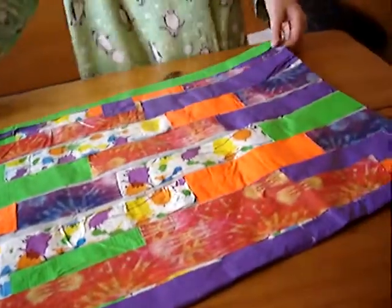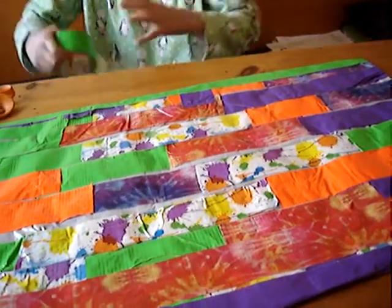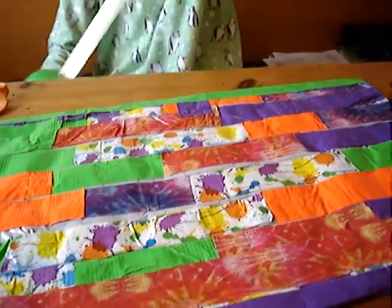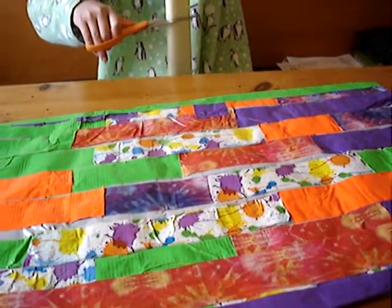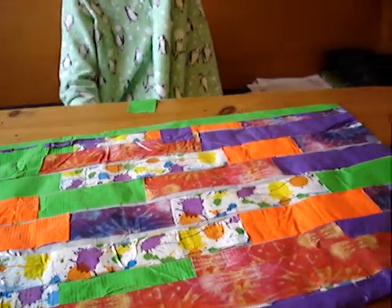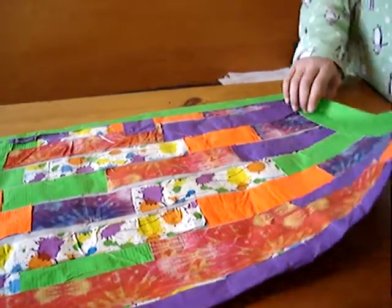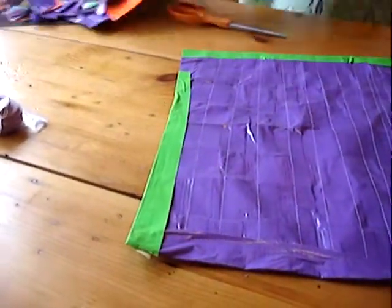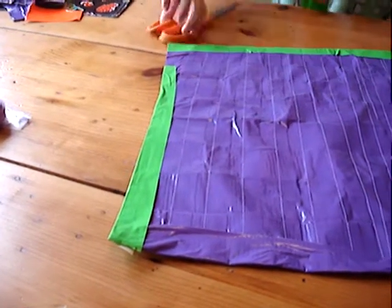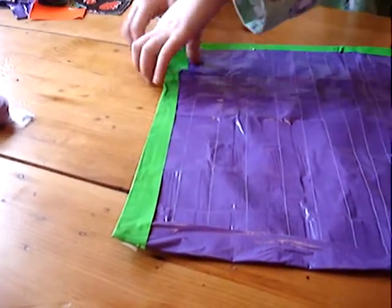And now you might want to put some over each of the other ends too, so that it doesn't fray or anything. That's way too long, so I'm going to snip it. Maybe right here — now it's too short. But what I can do is first take this over, and then take another smaller piece about this big, fold it over, and just let magic happen. Works fine.